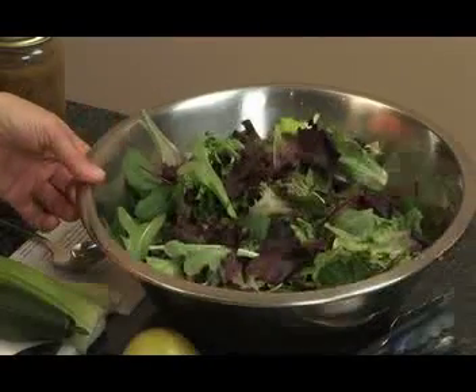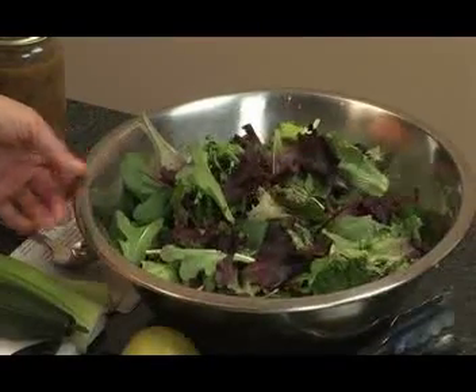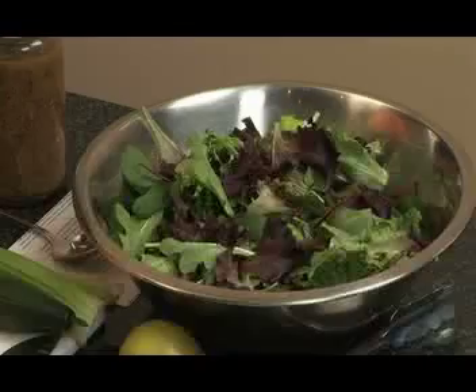The first ingredient you need is eight heaping cups of baby greens. You can buy a pre-washed baby greens mix, or if you like, you can use red leaf, romaine, green leaf, or some combination of a couple of different salad greens.